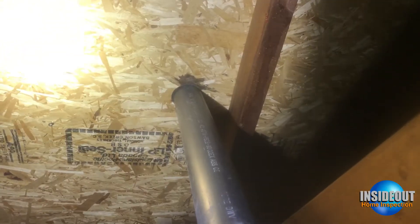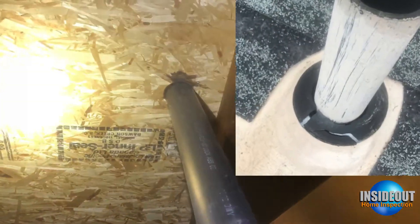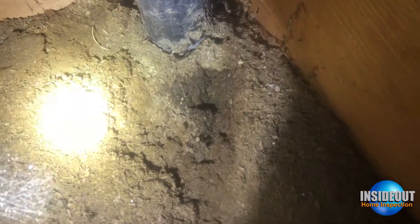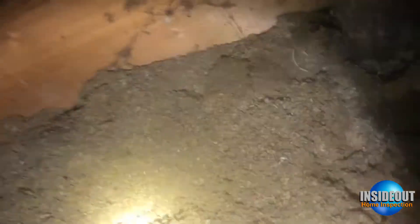If we go back up on the roof and look, all of the rubber boot collars were deteriorated and prone to leakage. You can see some water standing up there, and coming down you can see the insulation is saturated.